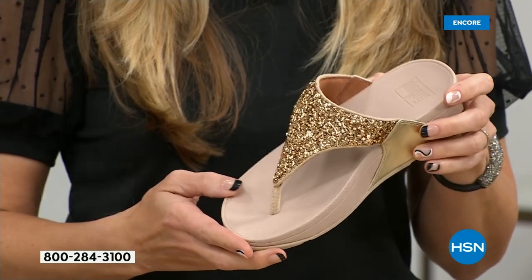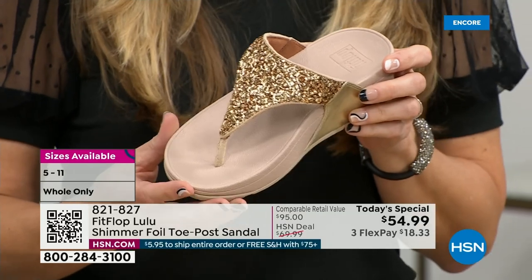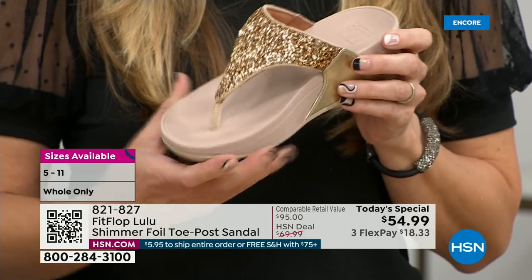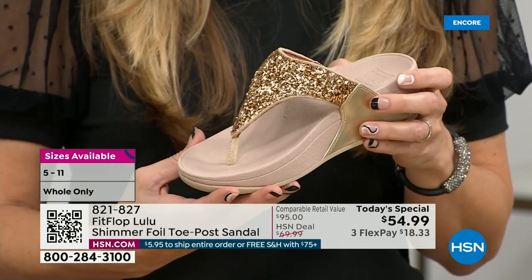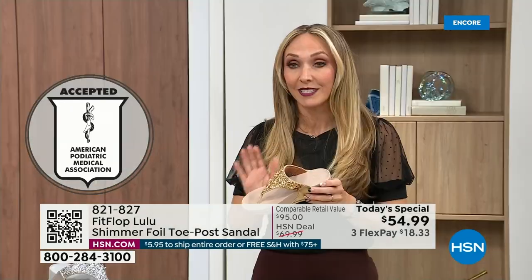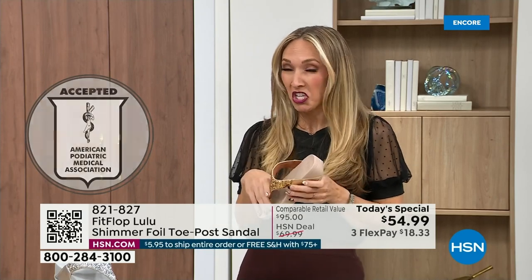That triple density foam is really the magic. FitFlop was really the first fashion shoe that was designed to promote foot health. All of our shoes are approved by the American Podiatric Medical Association, so you get to wear a shoe that looks like this but actually supports foot health. Your podiatrist is going to give you a gold star. For years, if you wanted to wear shoes that were good for you, they were ugly. FitFlop back in 2006, 2007 said we're going to fix that.